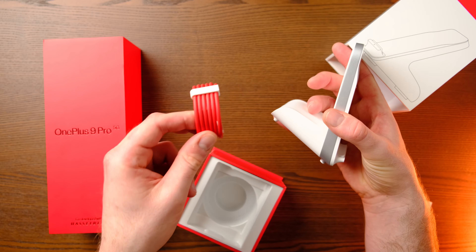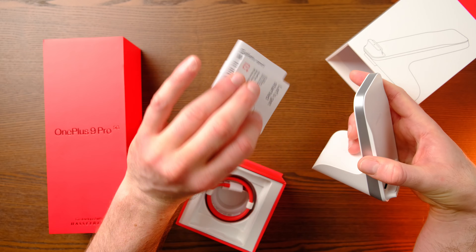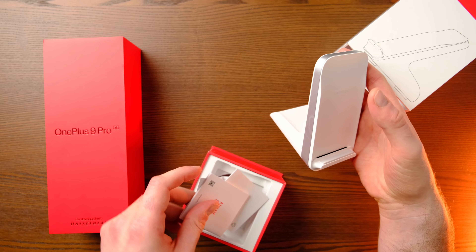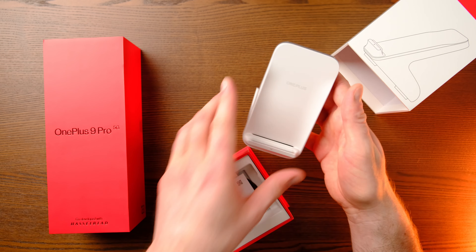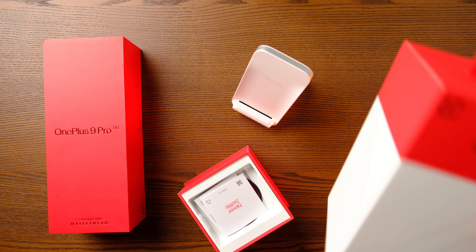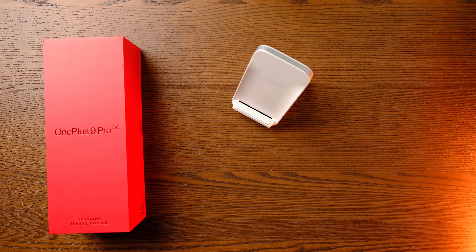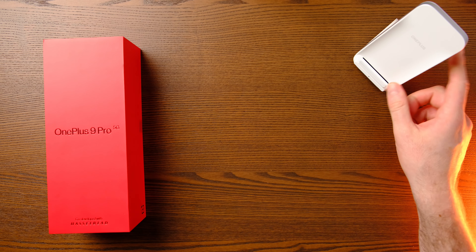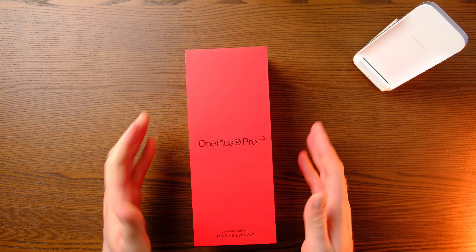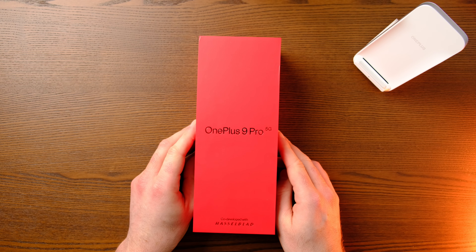It comes with a detachable red OnePlus cable and some paperwork. The packaging is quite sturdy. So on to the main event — the OnePlus 9 Pro, £829 with the wireless charger.